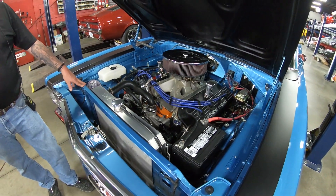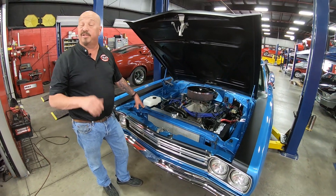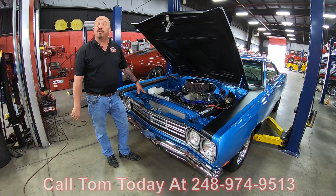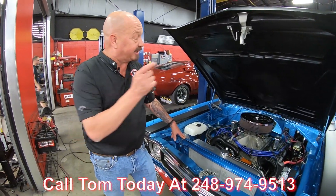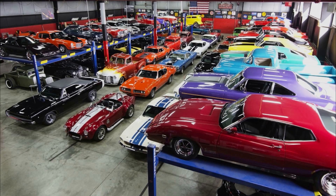She's a '69, which is the best. She's a Roadrunner. Ray Barton builds the best motors and it's a Hemi, and it's a four speed. Call us at 248-974-9513 and let Vanguard Motor Sales park this dream in your driveway, no matter where you live in the world.